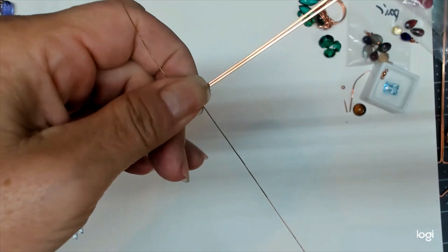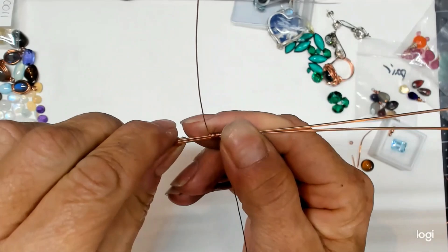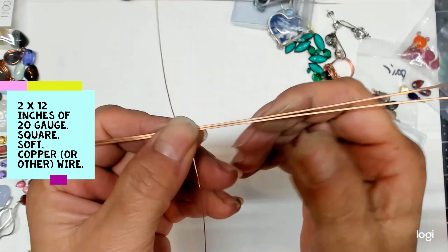Hi members, welcome back. Here goes the next small cabochon capture for a ring. This is the traditional spiral ring that you see a lot on the internet, but I'm going to show you how I make it so that you have another one for your skill set.